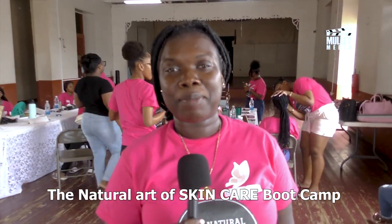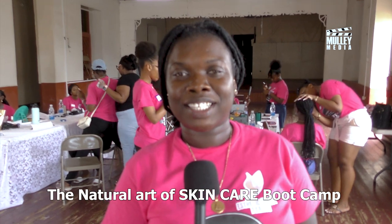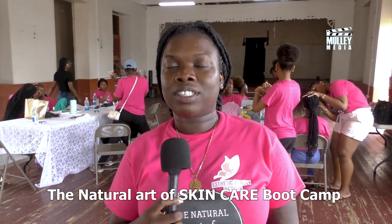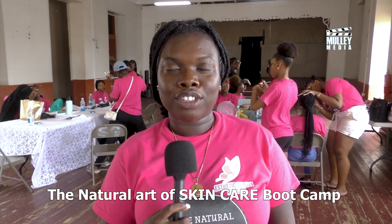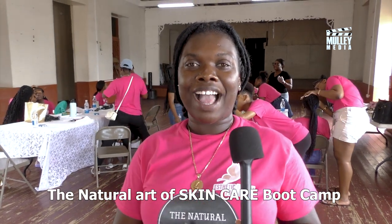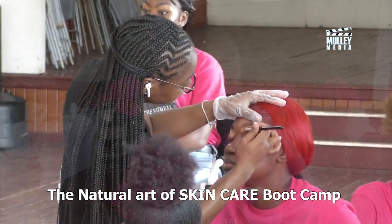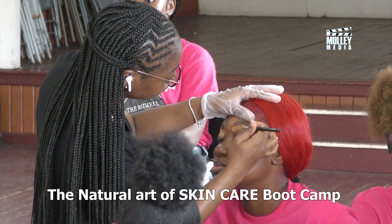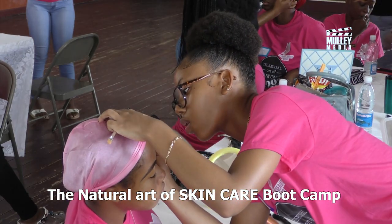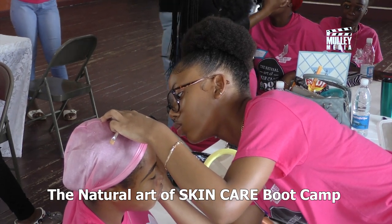My name is Lisana Library and I am the owner of Ecstetics Beauty Parlor. Ecstetics Beauty Parlor is a natural skincare business — we specialize in natural skin care and we also do services such as facials. This week we introduced our natural arts of skincare camp for teenagers.